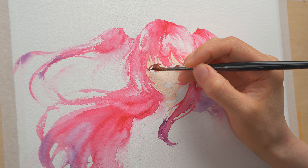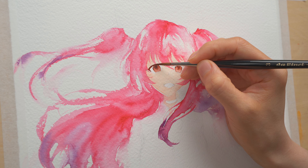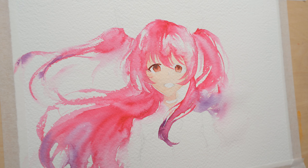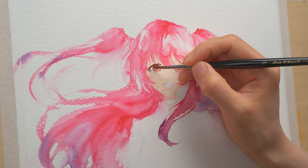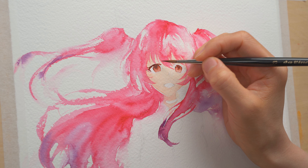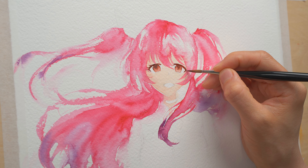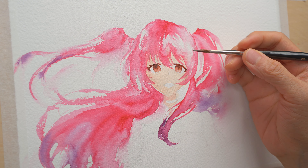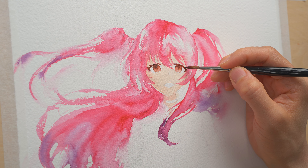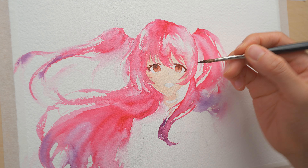Now I'm painting her eyelashes. You just need a steady hand and patience — don't go too fast because it's a dark color, and if you get it on her face it's going to be hard to fix. A pointy brush helps, especially for the single eyelashes, since it'll look weird if it has a blunt end. My brush isn't very pointy because it's been used for quite a while. So what I'm doing is flattening the brush and using the thin edge to do the eyelash.